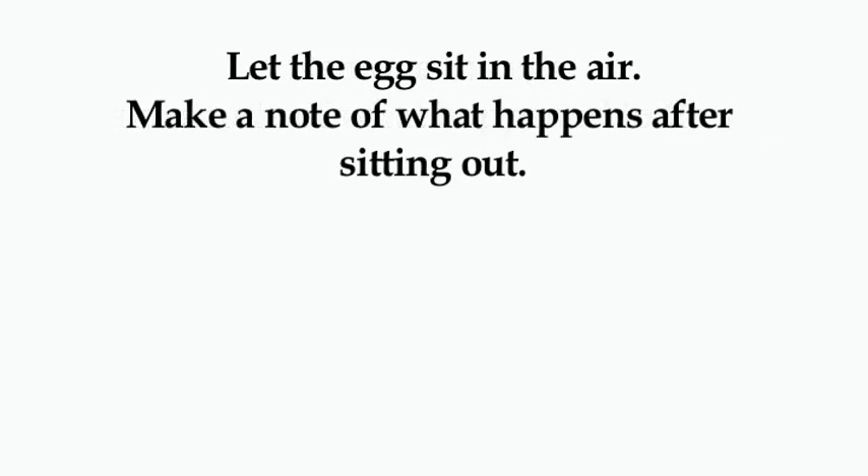When you're done with this part and have made observations of what you've seen happen, come back and watch the second part of this video to see how it works.